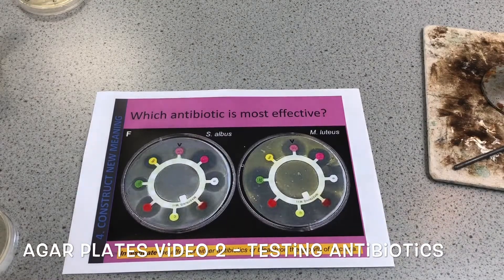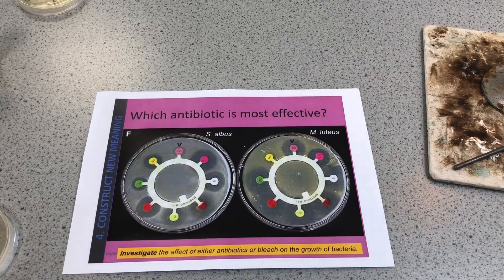This is the second video in a line of three videos looking at the agar plates required practical. It's a triple science practical looking at aseptic technique, also called sterile technique. It's a way of growing bacteria and then using them in a variety of different ways to either identify the bacteria or identify different treatments for that bacteria.